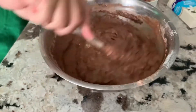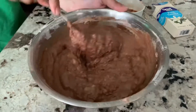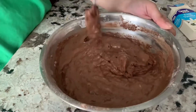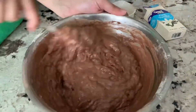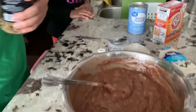I have my oven preheating — I've set it to about 355 degrees Fahrenheit, which is 180 degrees Celsius. I'll be baking this for 40 minutes.